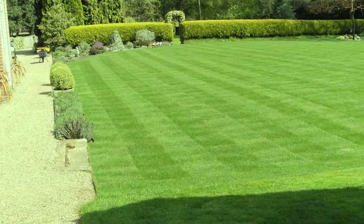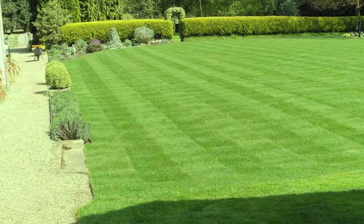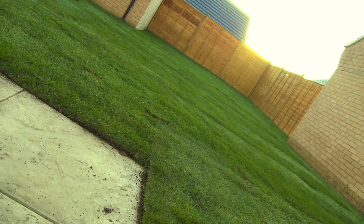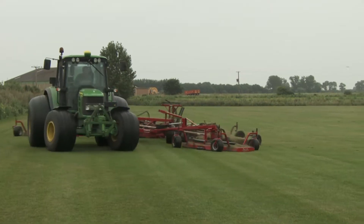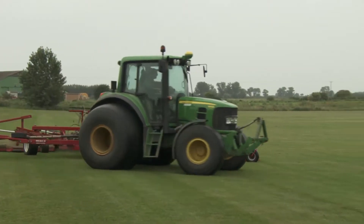The key to creating a great lawn is preparing the ground really well and investing in good quality turf. We're happy to help calculate your requirements and organise your delivery for you.